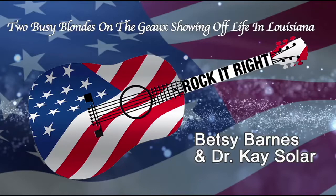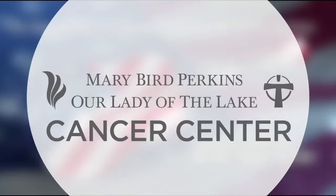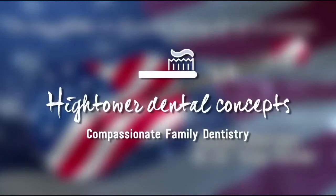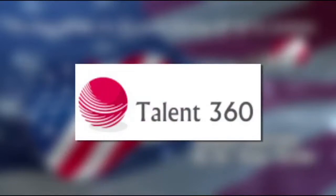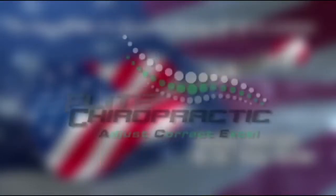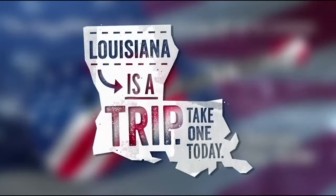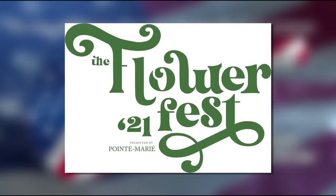Rock It Right with Betsy Barnes and Dr. K Solar is brought to you by these generous sponsors: Partners One — Better Barter for Baton Rouge and beyond; Mary Bird Perkins Our Lady of the Lake Cancer Center; Selassie Jewelry and Fine Gifts; Advantage Health Solutions with Dr. Boyd Michael Helm; Hightower Dental Concepts with Dr. Leah Larson; City Group Hospitality including City Pork Brasserie and Bar, City Pork Catering, City Slice, City Taco, Rouge Creole, and Beau Soilet; Talent 360 Consulting with Vicki Little; Jeff Taylor, Realtor and Forrester with Whitetail Properties; The Third Street Songwriters Festival; Elite Chiropractic with Dr. Ron McMorris; Causey Medsthetic and Dr. Danielle Causey; LouisianaIsATrip.com; Beauvoir Park; and the Flower Fest Louisiana at Point Marie. Thank you for making our show possible.